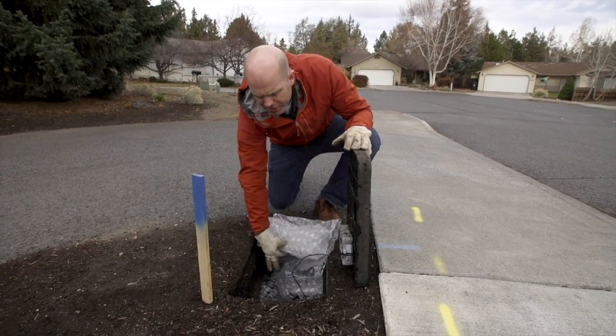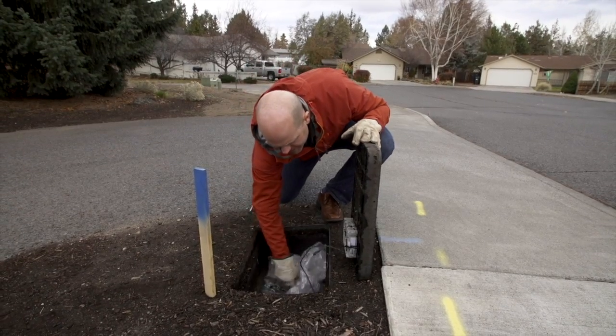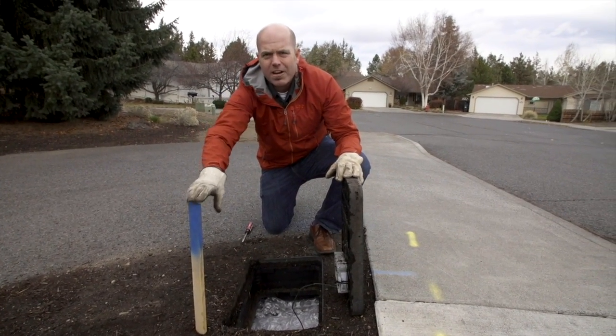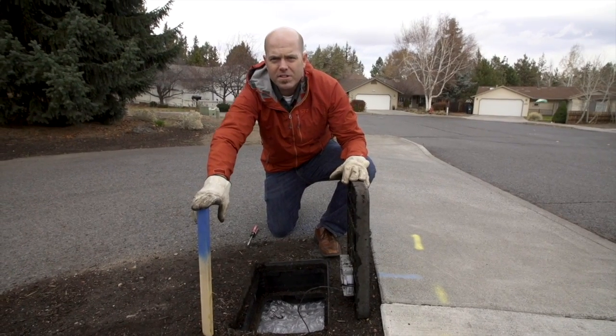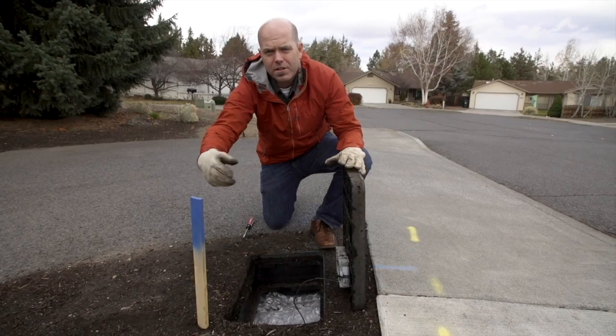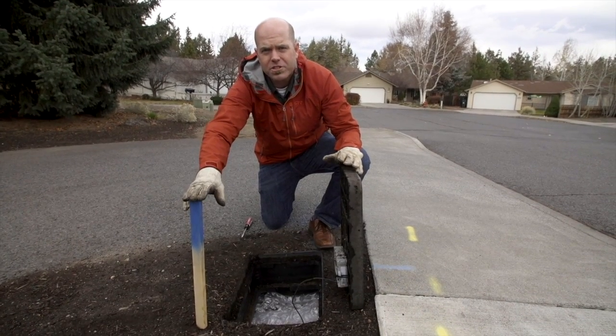Come in here and take a look — make sure there are no leaks, make sure that the insulation is looking good in there. Always make sure you have a blue stake or something around your water meter to indicate its location, just in case you need to get out here or you need to have the City of Bend Utilities come out and shut this off during an emergency.